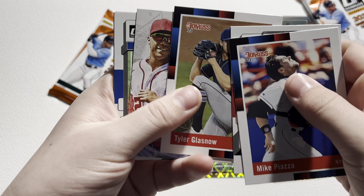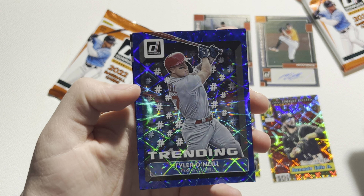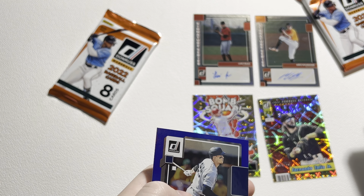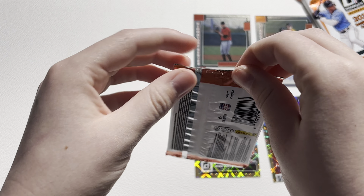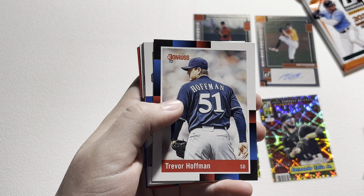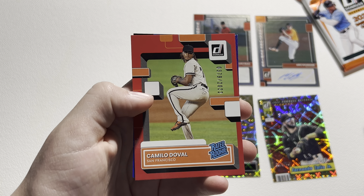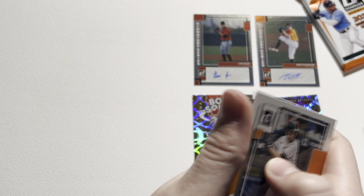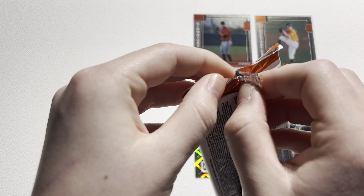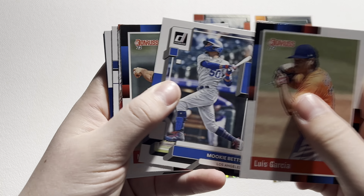I also ripped a Holiday Mega Box off camera and pulled a Spencer Torkelson Rookie Relic and a short print of Xander Bogaerts. So that was a pretty fun box, but I decided to rip this one on camera. So 24 packs per box. These boxes go for around $150 or so on eBay. Pretty expensive hobby box but I'm super excited. Here are all of our packs — we'll make these into two different stacks.